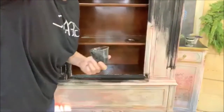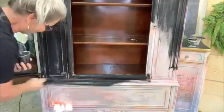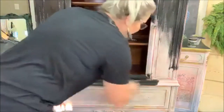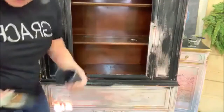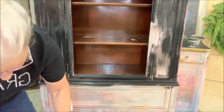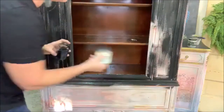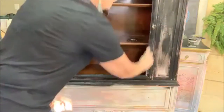Hi Andrea — so nice to see you on here. I've missed this. I don't know what I've been doing — I haven't been painting, that's for sure. I'm not going to do the lower drawer just yet — I'm going to work on just the part I have covered.